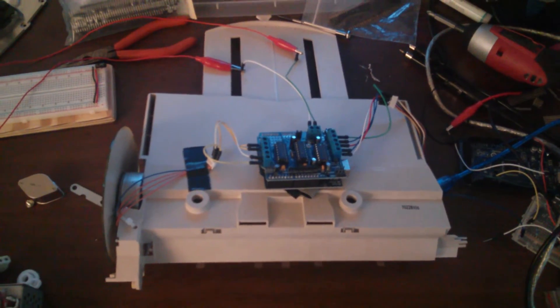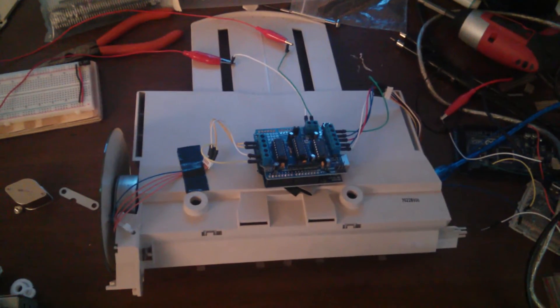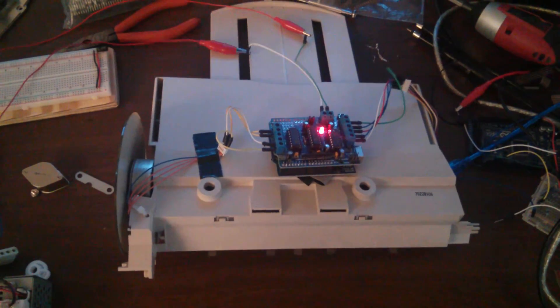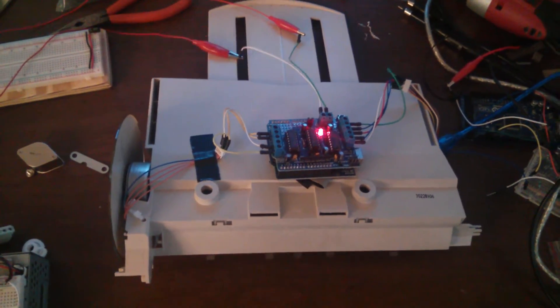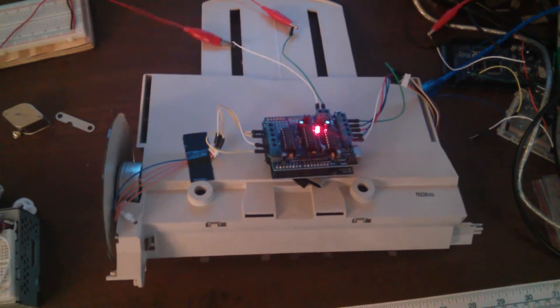Hello, this is Tyler Bletch and this is a tech demo of my robot made entirely of inkjet garbage. Yes, it's moving so well because of the quality.